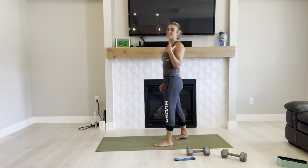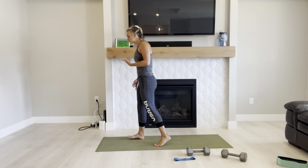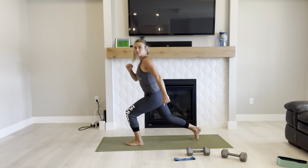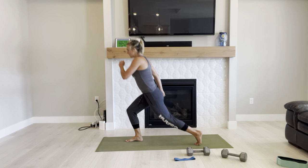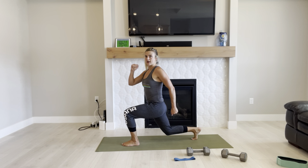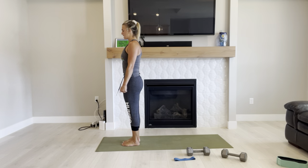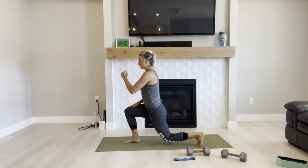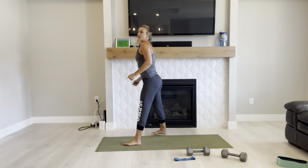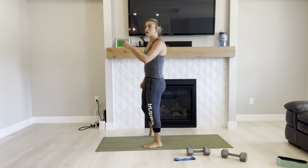We're going to really challenge ourselves here with some jumping lunges. To modify: come down to a reverse lunge, stand up, switch legs, stand up. Notice when my left leg is forward, my right arm is forward. Right leg forward, left arm forward. That's your modification.